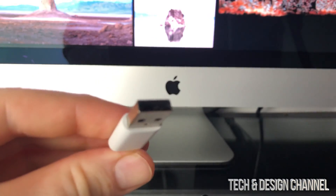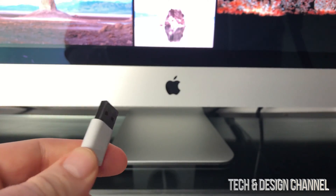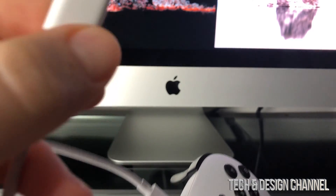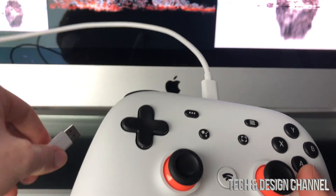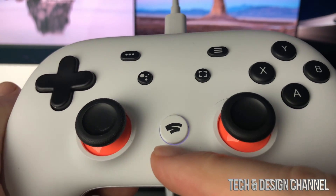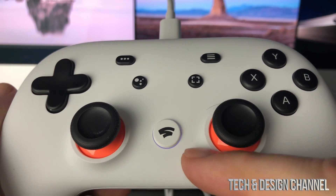If you have a newer MacBook Pro without the regular USB port, you're going to need a USB-C to regular USB adapter. Then you can hook it up. Once we hook up our controller to the back of the iMac, we should see a steady white light on the controller.